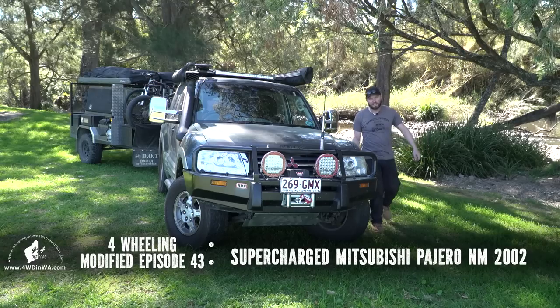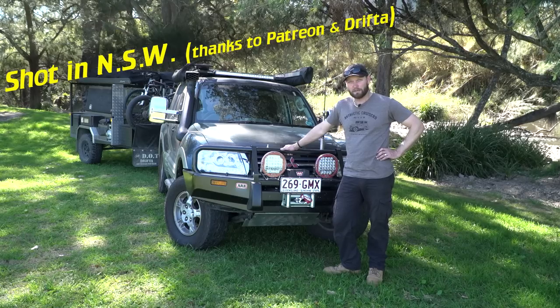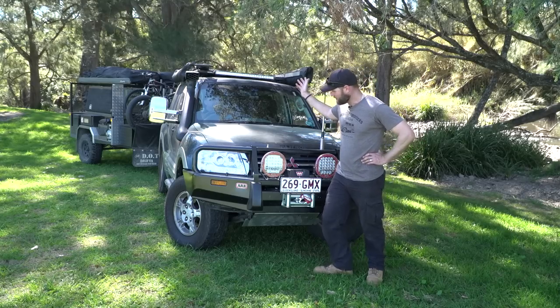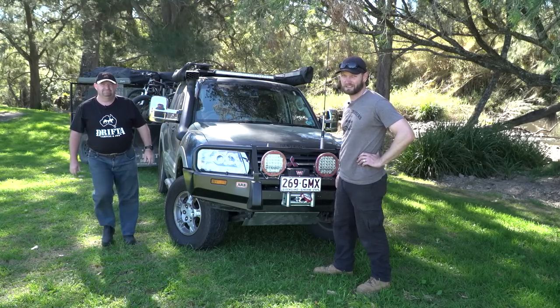I'm Ronnie Dahl from 4WheeligandWesternAustralia.com and welcome to another episode of Modified in New South Wales. We're actually in Gloucester and this vehicle here is from Queensland — it's a Pajero. So let's meet the owner and find out what's going on. Now there's a lot of stuff in this car — I haven't gone through it yet but there's a lot of stuff I know.